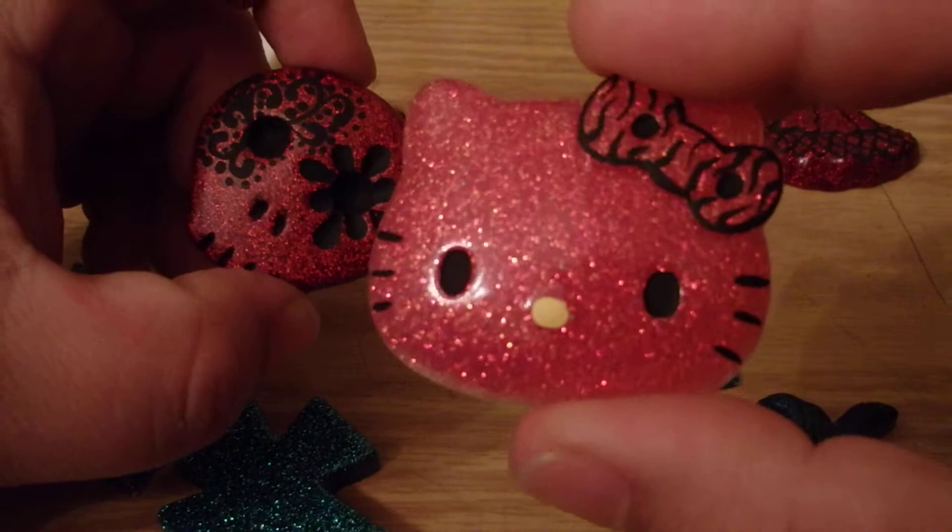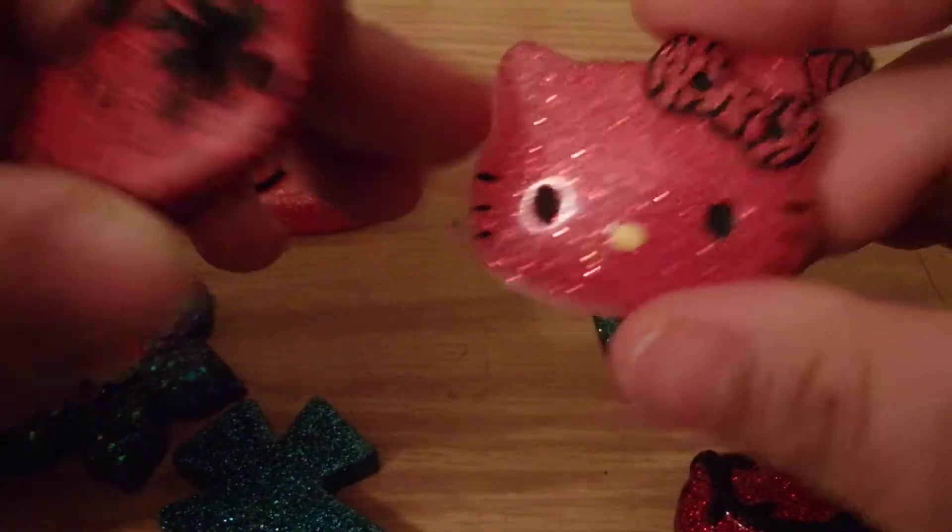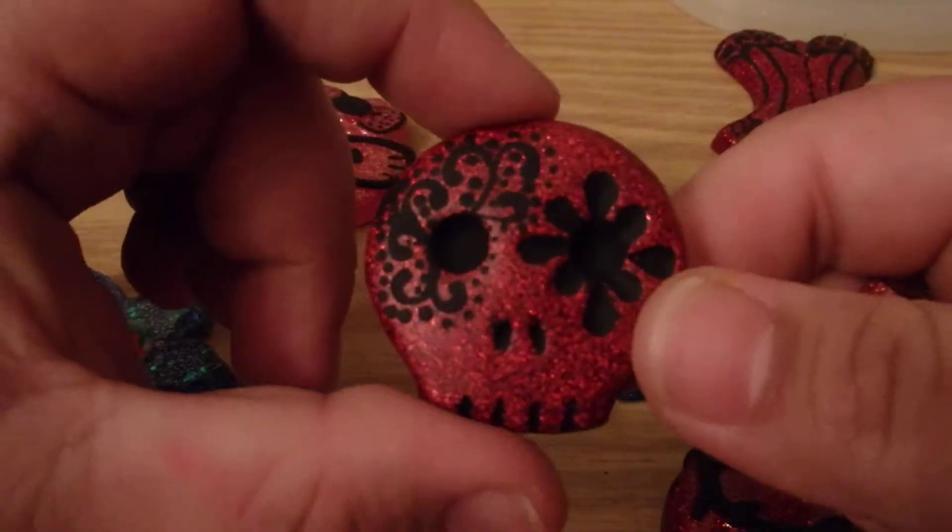I have another Hello Kitty — a small one with a zebra bow. And my little skull.